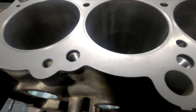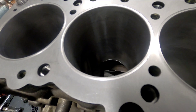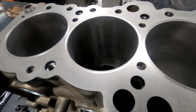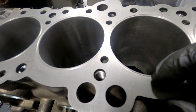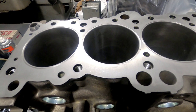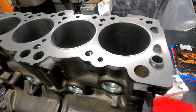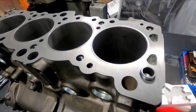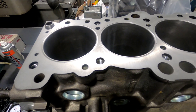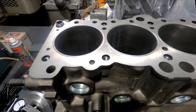Everything is centered on those dowels, so you know that your o-ring receiver groove in the deck and your o-ring in the cylinder head are going to be as close to perfectly lined up as possible. You obviously want the o-ring to be in the center of the receiver groove so that when it pushes the copper gasket in, it pushes it into the corners of the receiver groove — and that's what really gives it its holding strength.